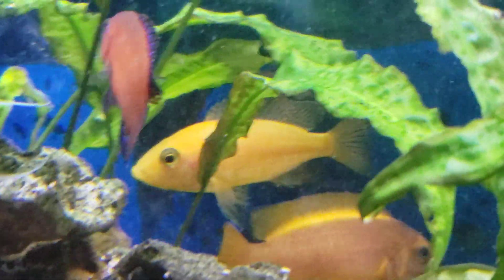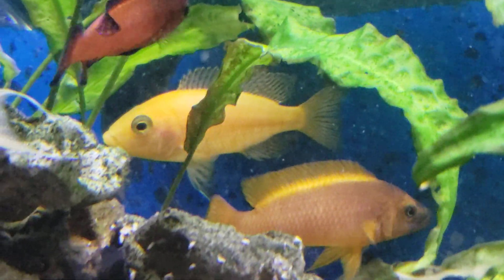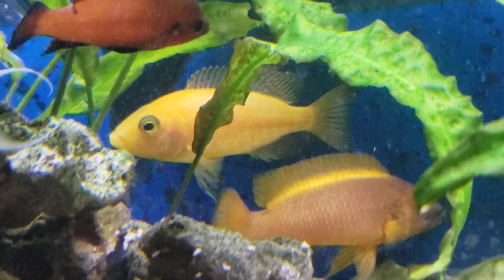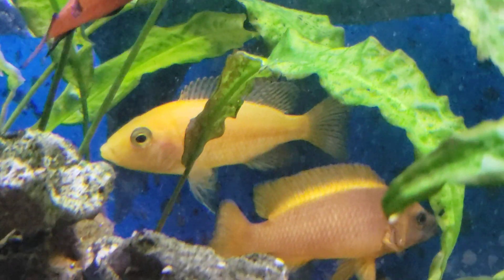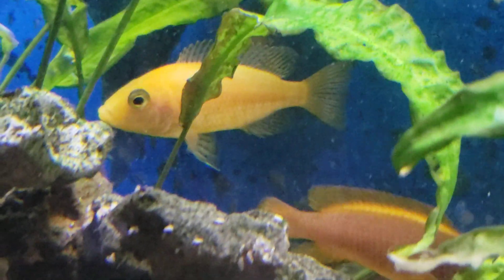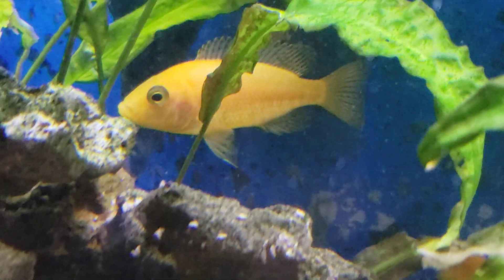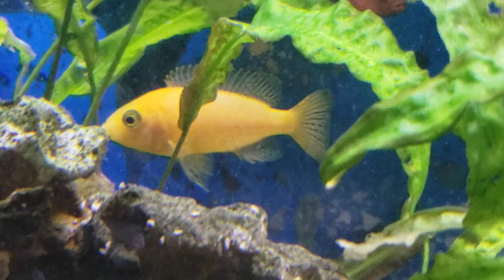As always guys, love your fish. This is Kenny E with Daniken Aquatics, signing out for now. Number 44 — the firefish — says have a great day, and look for number 43 later today. Y'all have a great day, and thanks for watching.